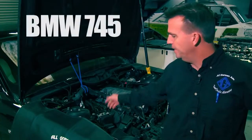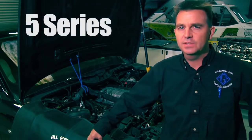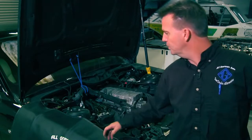Here we have a 745; however, the N62 engine is all the same. Whether it's a 5 series, 6 series, 7 series, or an X5, the procedure is all the same. Just the layout of the engine bay is a little bit different.